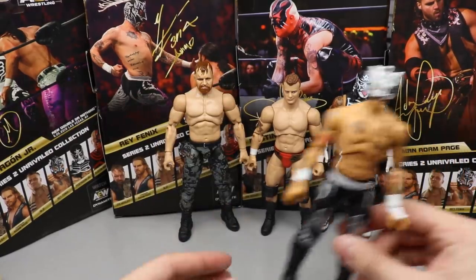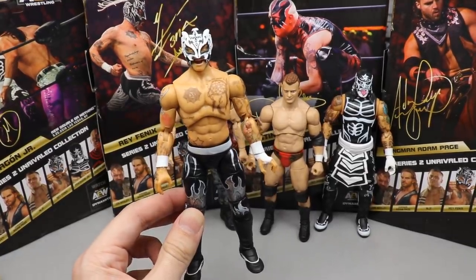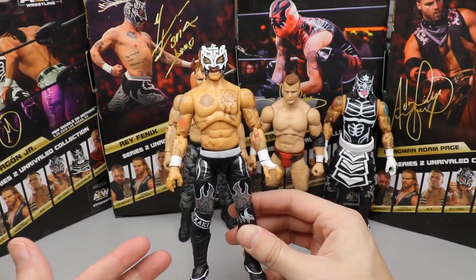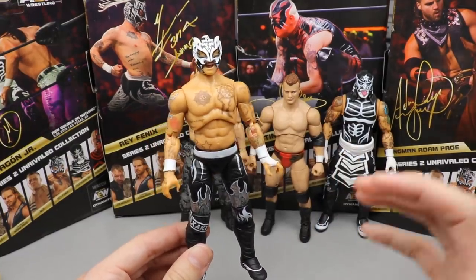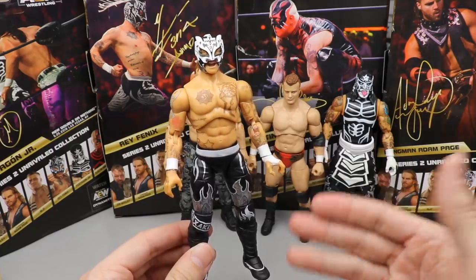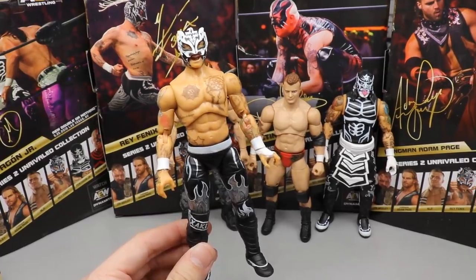Coming in at number four is Rey Phoenix. I love him — great in the ring, great mask. But the lack of accessories and the overall excitement level weren't as high as the other three in the set. I like Pentagon more than Rey Phoenix. He's better than Hangman and Dustin Rhodes, but just wasn't enough to rank higher.